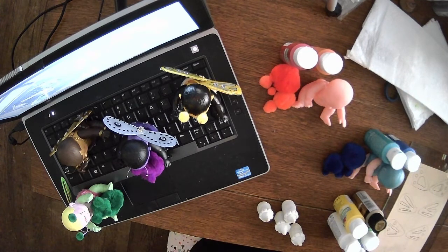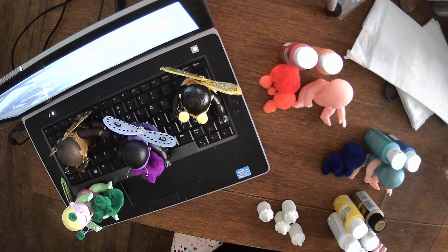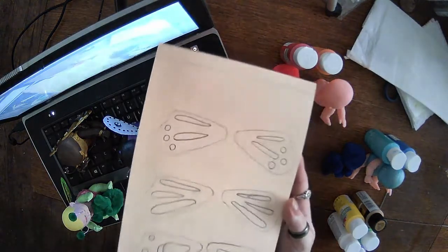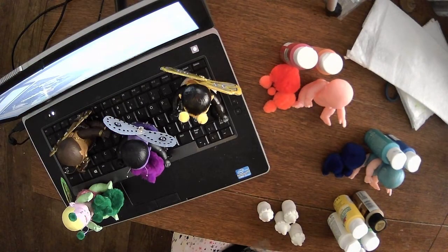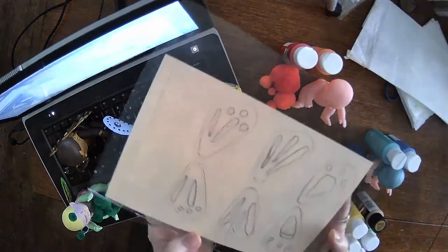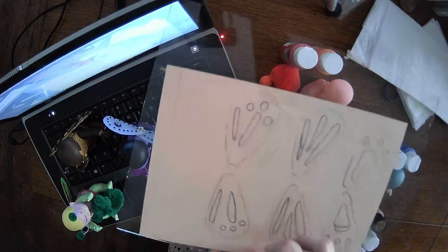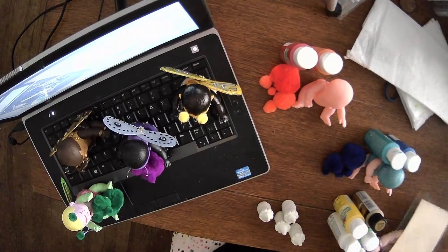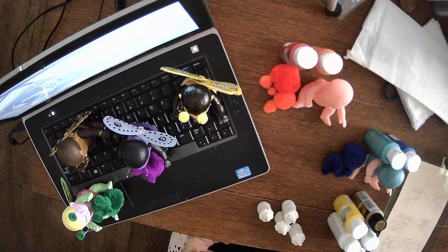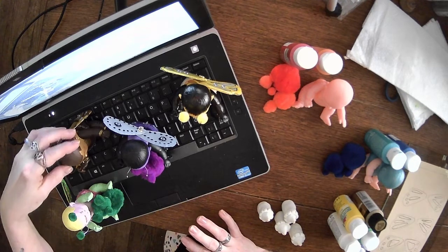I wanted to show you how I made these wings really quick. What I did is I drew out the wings, and then I put them under a piece of glass like so, and I draw with hot glue on the glass. That way I can peel them off the glass and paint them. Isn't that just awesome?